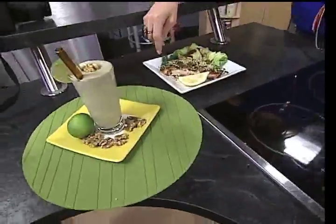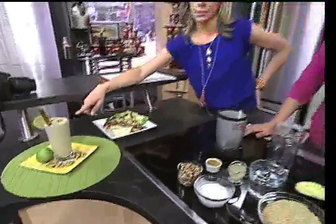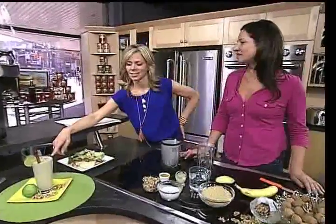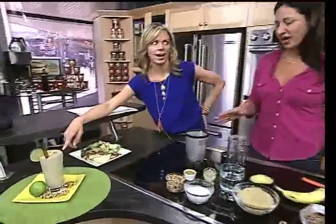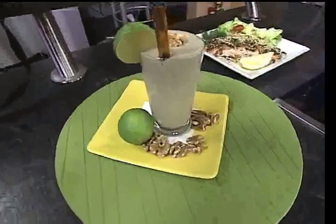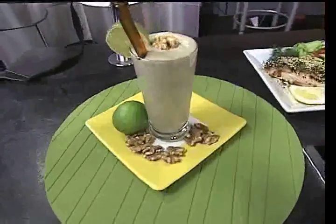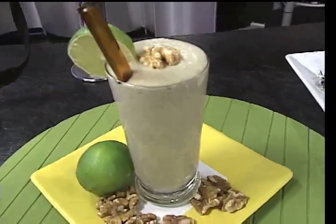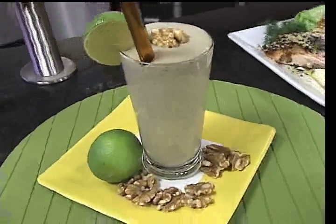That is a walnut key lime pie smoothie, and I'll show you how to make it. I've had this before, I make it all the time — it's so creamy and delicious, full of goodness. It really tastes like a key lime pie dessert in a glass. We're going to start with half a banana, chop it up, and put it in.